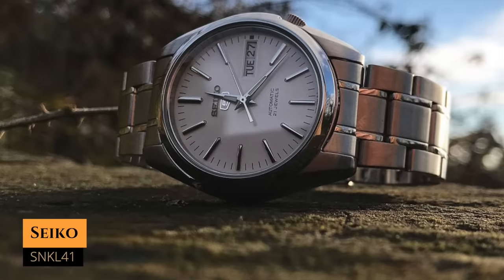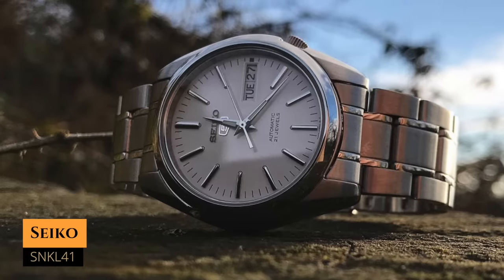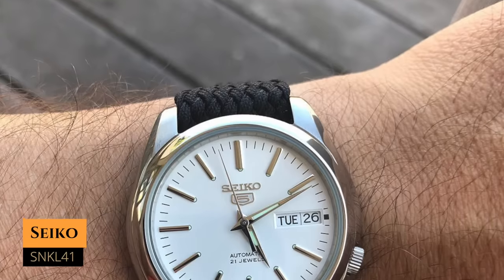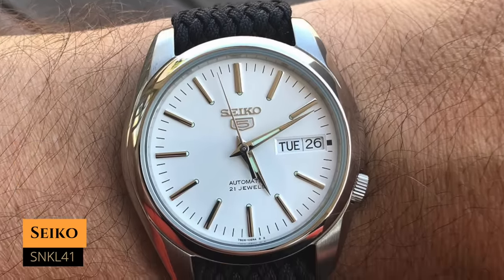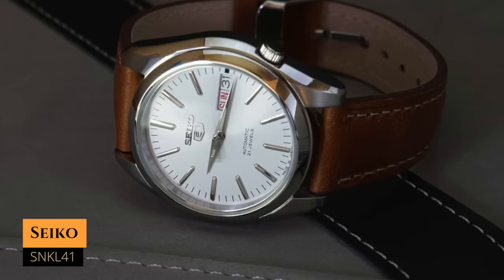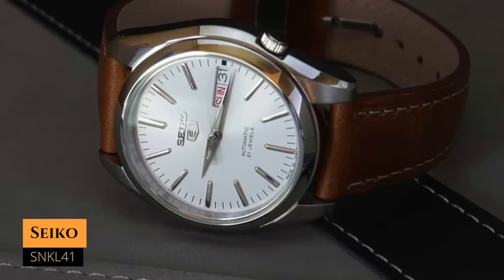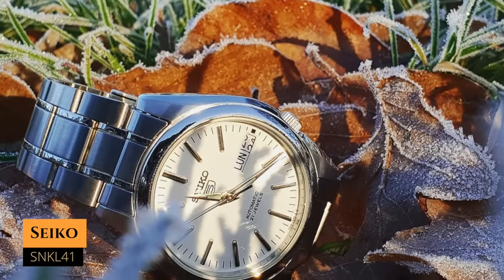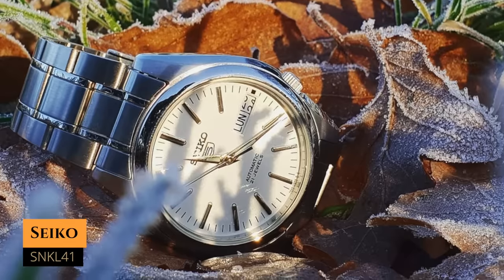First we have the SNKL41, which you can have for around $120. It has a case size of 37 millimeters, a lug-to-lug distance of 41.8 millimeters, a water resistance of 30 meters, and it's powered by the 7S26 movement with a power reserve of around 40 hours and a Hardlex crystal. By the way, pretty much every single watch here has a movement with a power reserve between 40 and 43 hours and a Hardlex crystal, so I won't repeat that.